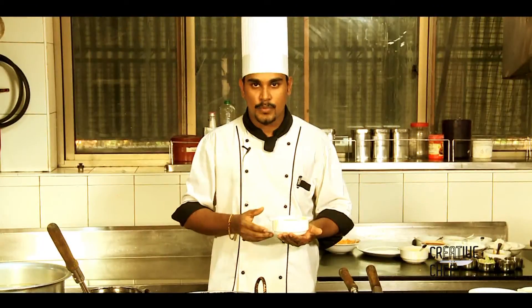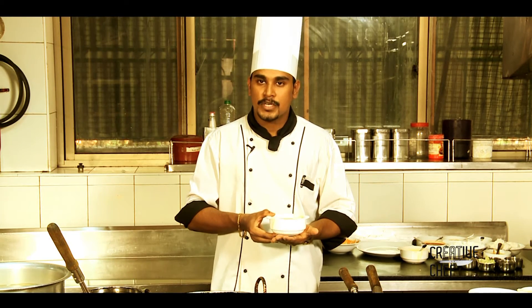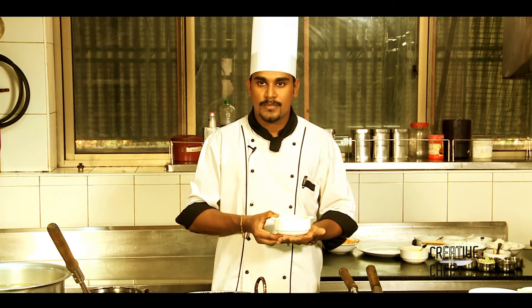This soup is a speciality with chili paste and spicy flavors. It's very easy to make. Thank you. See you.